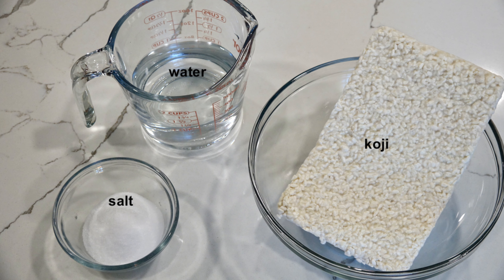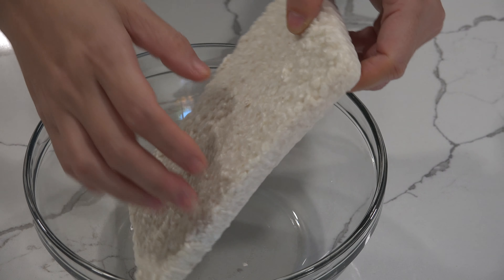These are the ingredients. Koji may be difficult to find, but if you have a Japanese market nearby, please check to see if they have it. Once you have the ingredients, it takes about a week to make shio koji, but it's very easy. Let's get started.